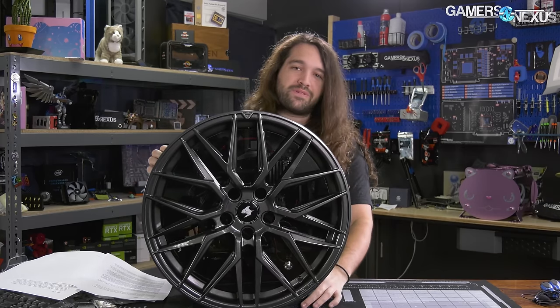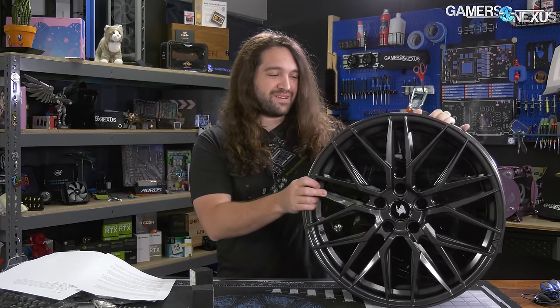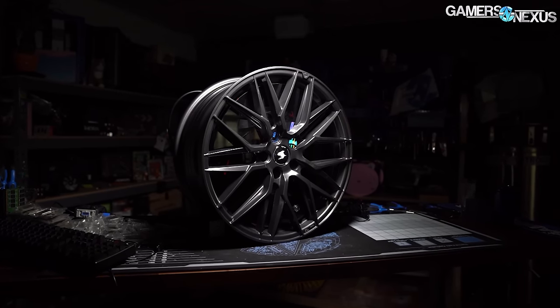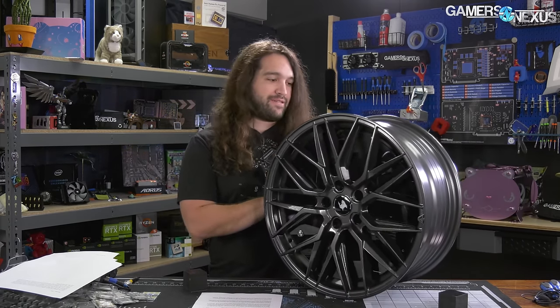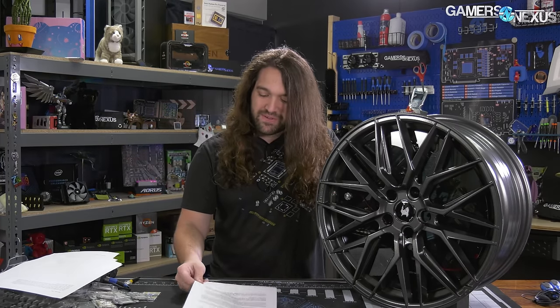Before we start the review properly, I need to get this case into the correct position so that I can film. There we go. Let me just get my wheel chocks in there. If nothing else, this case has been one of the most convenient to move around — not to work with, it sucks for that a lot — but it's easy to move around from one room to the other. And it is quite heavy. In fact, this wheel suggests that it can support something like 700 kilograms of weight. We'll get to that later. But this is, in fact, a genuine car wheel.